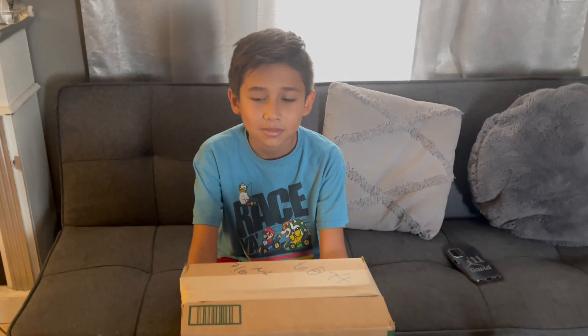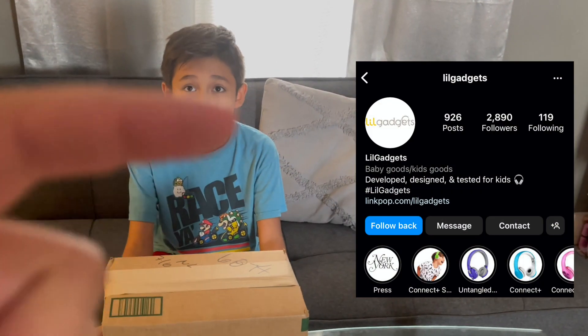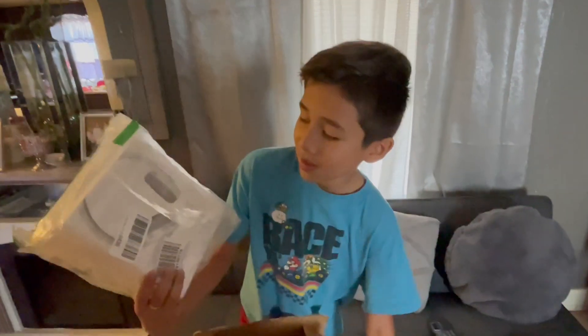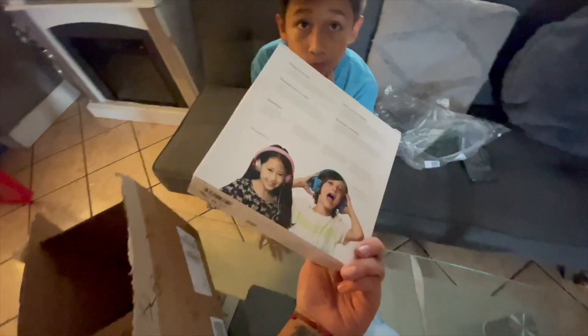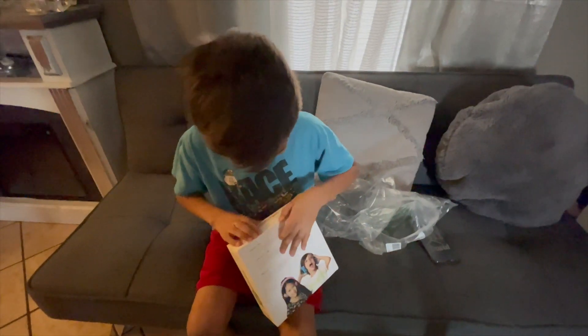David is super excited to open his PR box from Lil Gadgets — I'm going to link the information right here. Are you excited? They're comfy and they're wireless. You can control your music, the volume, everything on here, so that you can play your games on your phone.